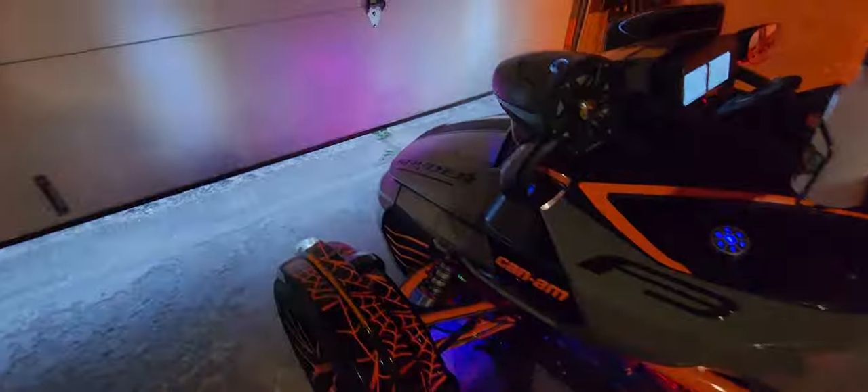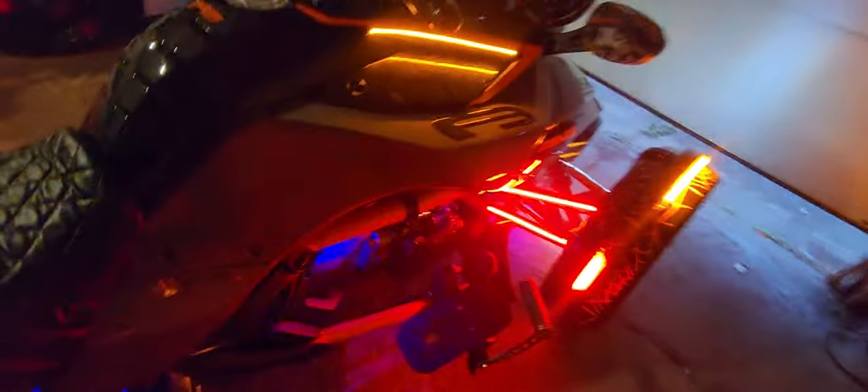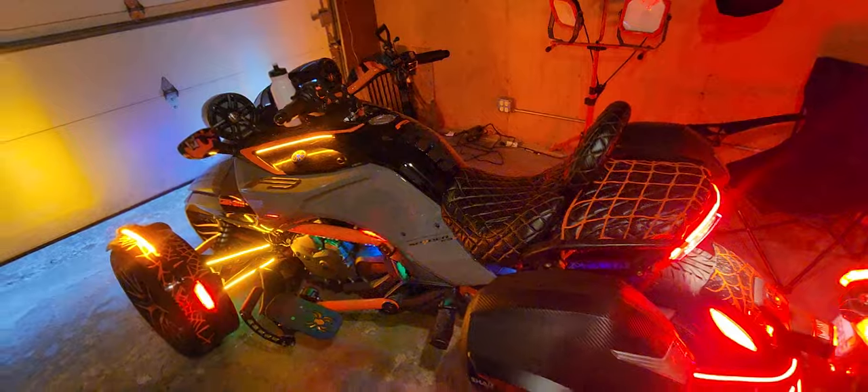Guess what else we added this winter for this bike — we added the shocks. We added the Elkas — Stage Three in the front, Stage Four in the back. I got the install video coming out; I did the install myself. We got the control knob right here on the side — you twist it clockwise to raise the bike, twist it counterclockwise to lower the bike. Elkas are pretty dope, I like those a lot — way better than stock.